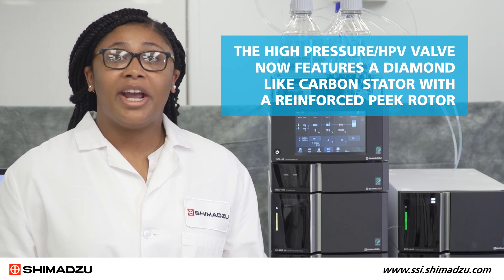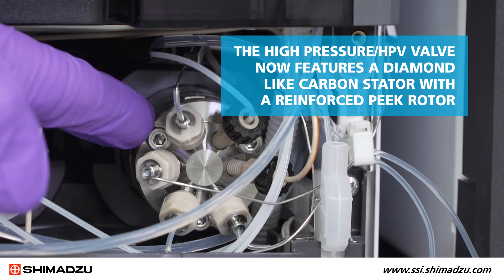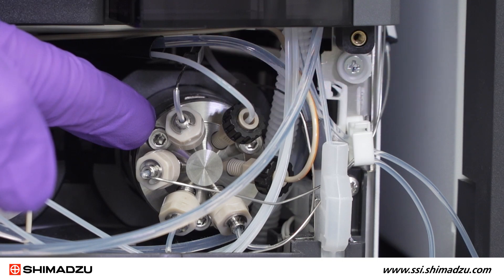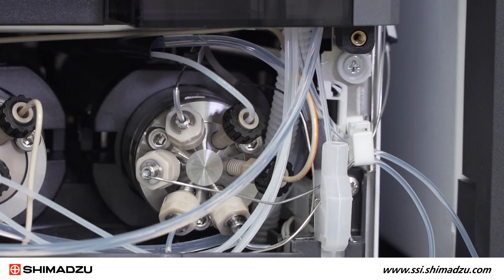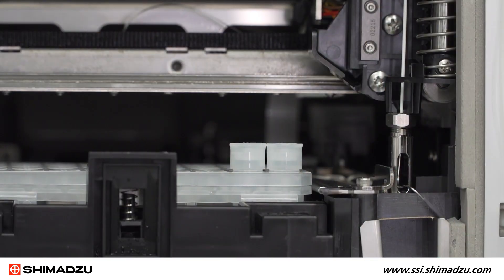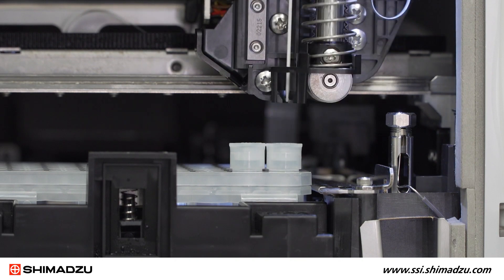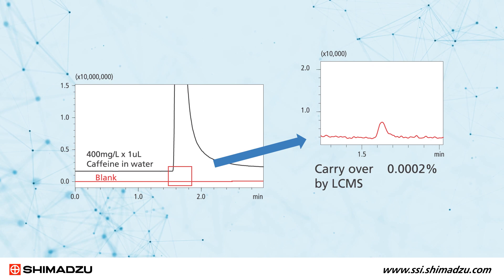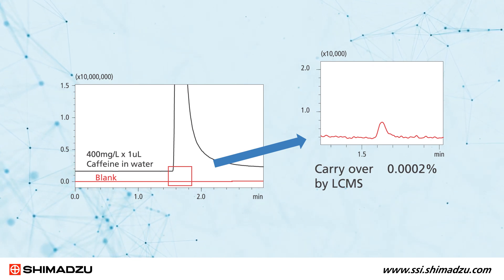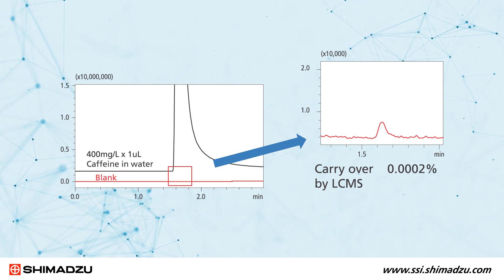The high pressure, or HPV, valve now features a diamond-like carbon stator with reinforced PEEK rotor. PLS and inert tubing are used to plumb the auto sampler. Inside the auto sampler, we see the ceramic needle that has replaced the standard metal needle typically used for drawing samples. Shimadzu's 40 series auto samplers have the best-in-class carryover, high-speed injection operation, and air temperature control.